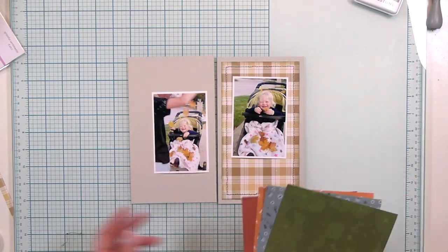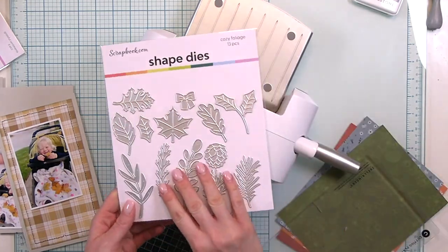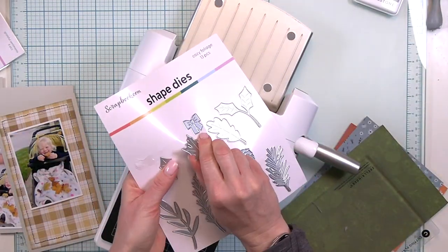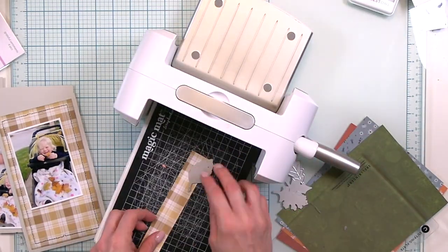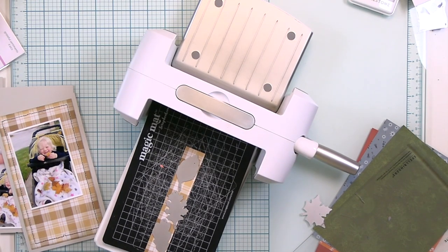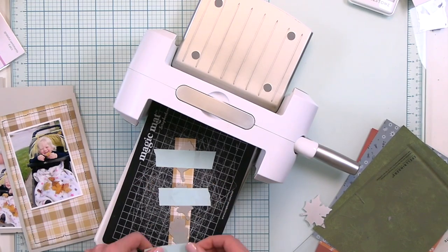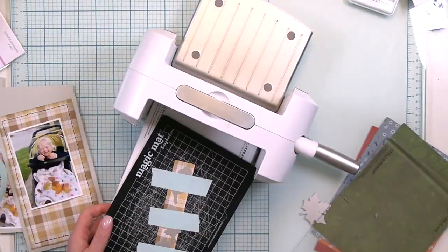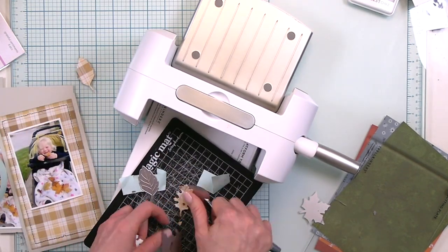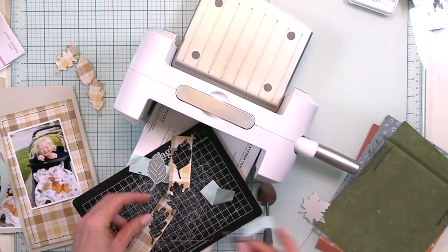I wanted to add even more texture so I grabbed my sewing machine and off camera sewed around the edge of that patterned paper. Now I'm grabbing my foliage shape dies — these are fantastic. I'm choosing about four of the leaves that look the most autumnal and using that little strip of plaid, because I waste nothing, with my tape from scrapbook.com, which I love. It's so great for die cutting, and I'm holding down that little strip getting as much as I can from those leaves.